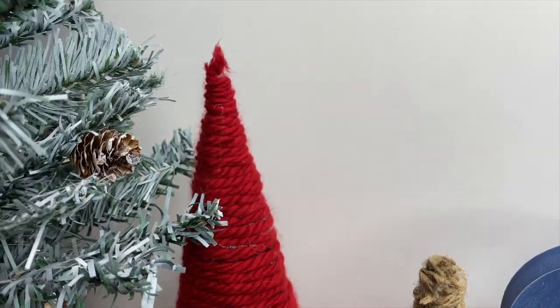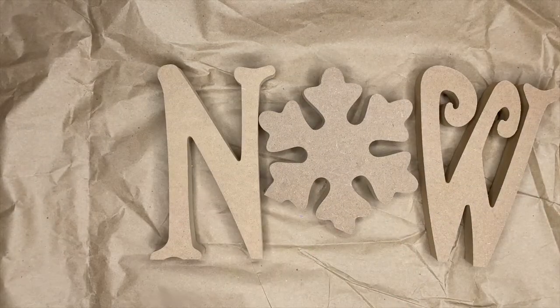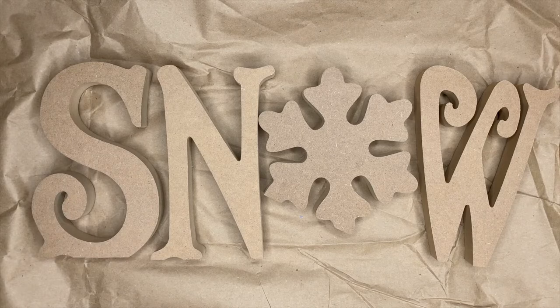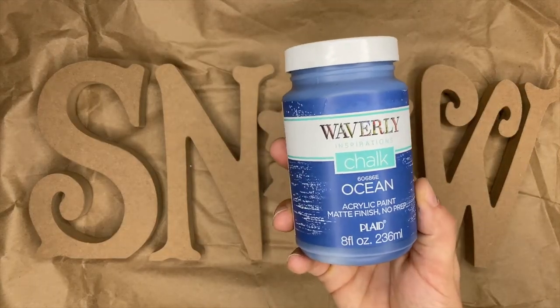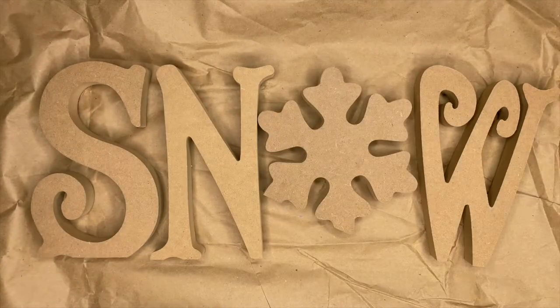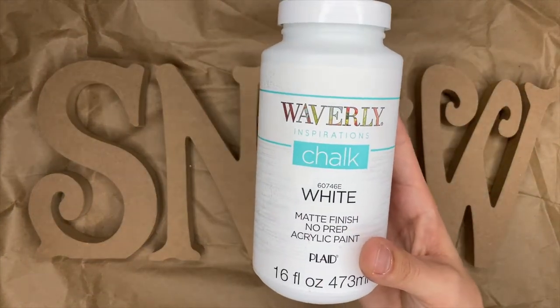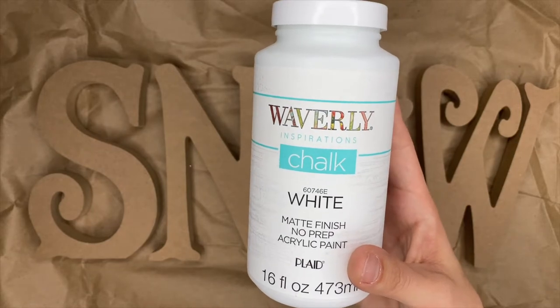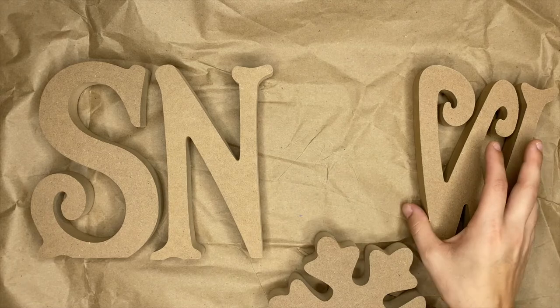The second DIY we're going to do is a distressed snow table decor. I picked up these letters and the snowflake from Hobby Lobby — it was all in one package together. We're going to be using Waverly chalk paint in Ocean as well as Waverly chalk paint in White. I painted the snowflake white and then went with that pretty ocean navy blue color for the S, N, and W.